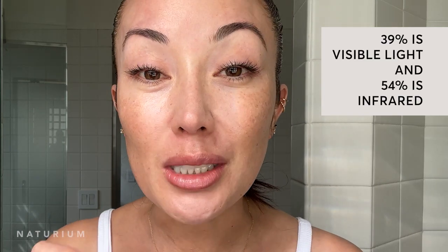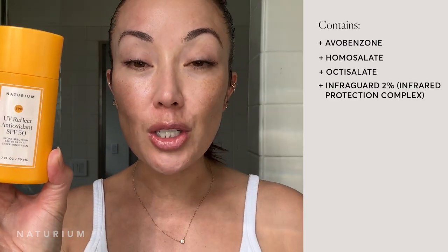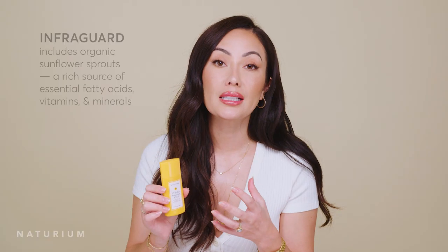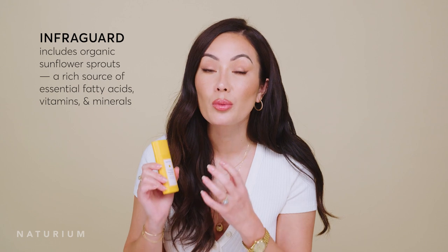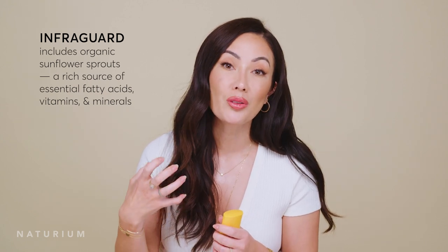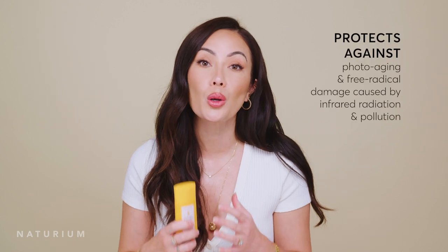When it comes to sun radiation that actually reaches our skin, UV rays make up only 7% of it. There's also 39% visible light and 54% is infrared. That's why we included an infrared protection complex — it's kind of like a mini formula within a formula. This complex contains potent antioxidants that are proven to help protect your skin from oxidative stress and provide powerful protection from photo aging.